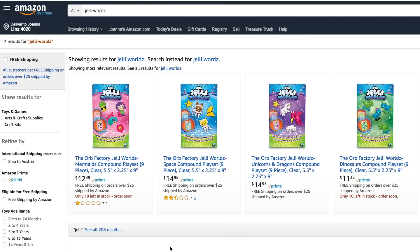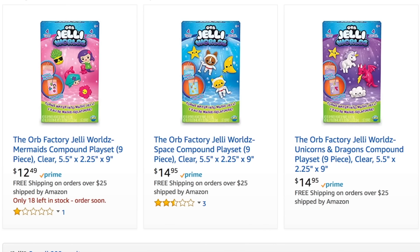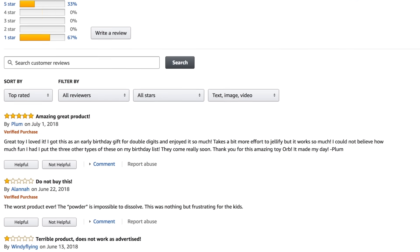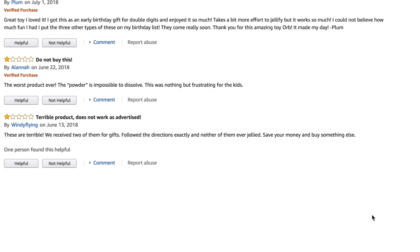One thing that made me apprehensive when buying this product was that it got pretty bad reviews on Amazon. Out of four reviews it only seemed to work for one person, and all the other three said it failed completely and was a waste of money. At $12 to $15 this is fairly expensive for a craft kit you can only use once, however I was willing to give it the benefit of the doubt — I'm a full-time DIY YouTuber and this is a toy for four-year-olds, so what could possibly go wrong?